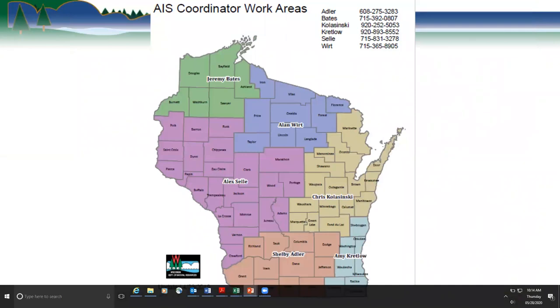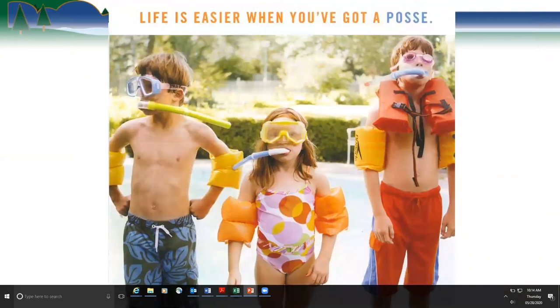Here again is the map of where our regional AIS coordinators are. This is my ending slide — I always love using it. I got a card once with this on it — these little kids with snorkels on. Part of our early detection surveys, the DNR does a lot of snorkeling, and this picture says 'life is easier when you've got a posse.' We all did it together.